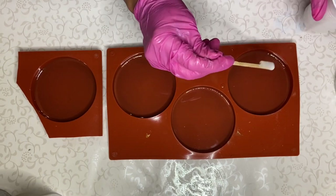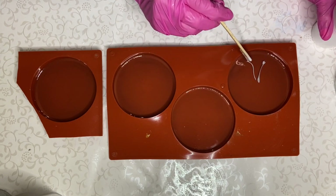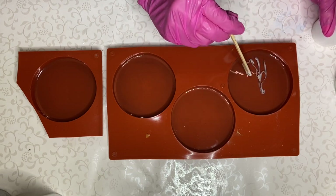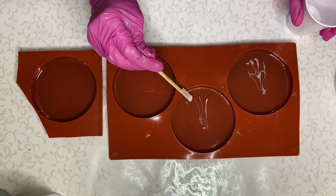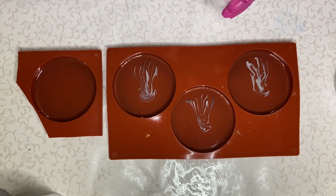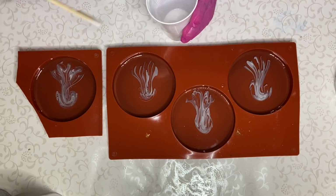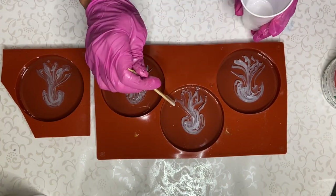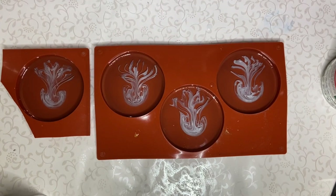I take my white pigmented resin and with the wooden stick I start to drag it through the resin in the mold in the shape of tentacles. After a while it actually starts to look like a jellyfish.